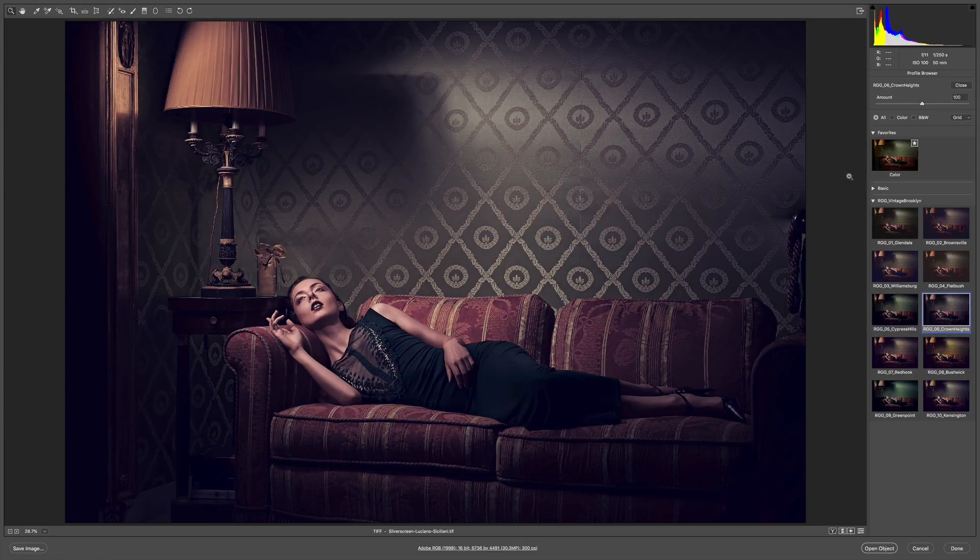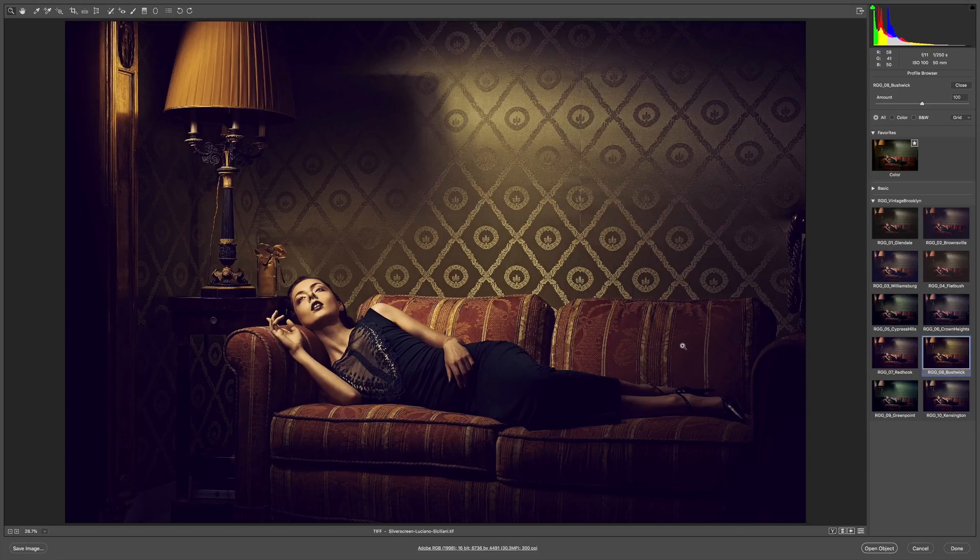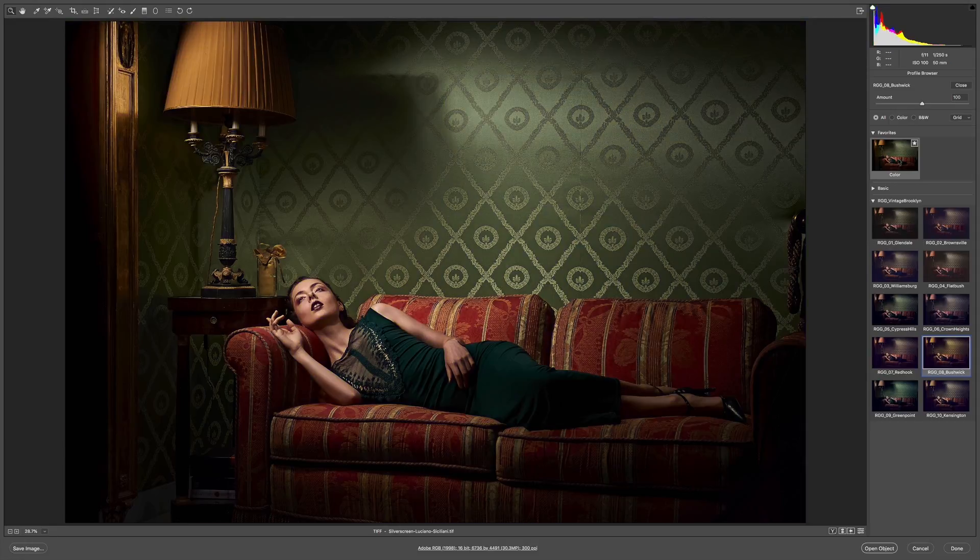We're getting big hue transformations. Bushwick really just takes that green, turns it to gold, mutes the couch, and homogenizes all the hues in the couch — that's gold and kind of burnt umber. Her skin's getting hit too, but I think that's really cool; it's existing in that golden world. This lamp is amazing now. It's turned these base elements to purple, creating a really strong complementary situation.